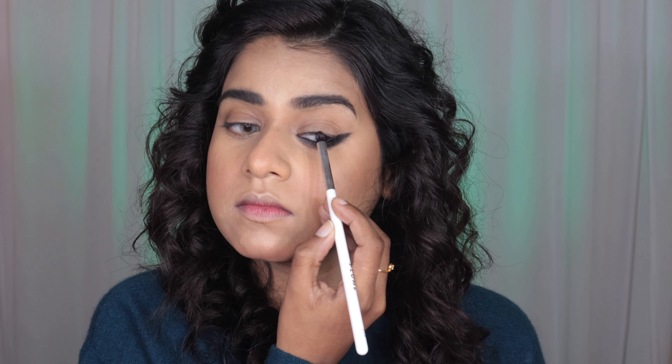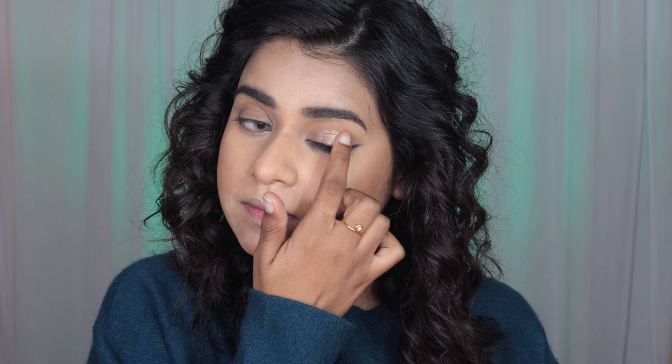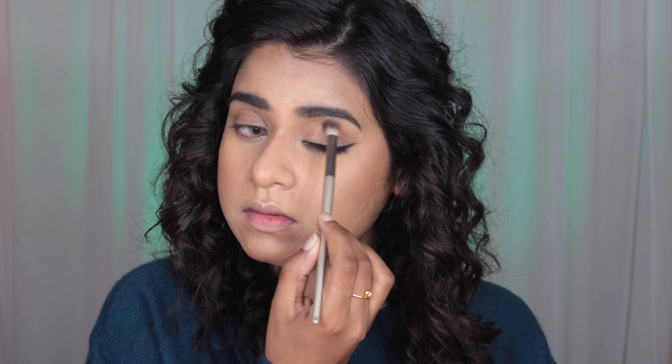After that I'm going to take a flat brush and use this golden shimmer shade. I felt the upper eyes were looking too subtle, so to balance everything out I used this shimmer color — very roughly but effectively. And that's the final look, you guys. It is very very easy to do and under five minutes, I'm telling you.